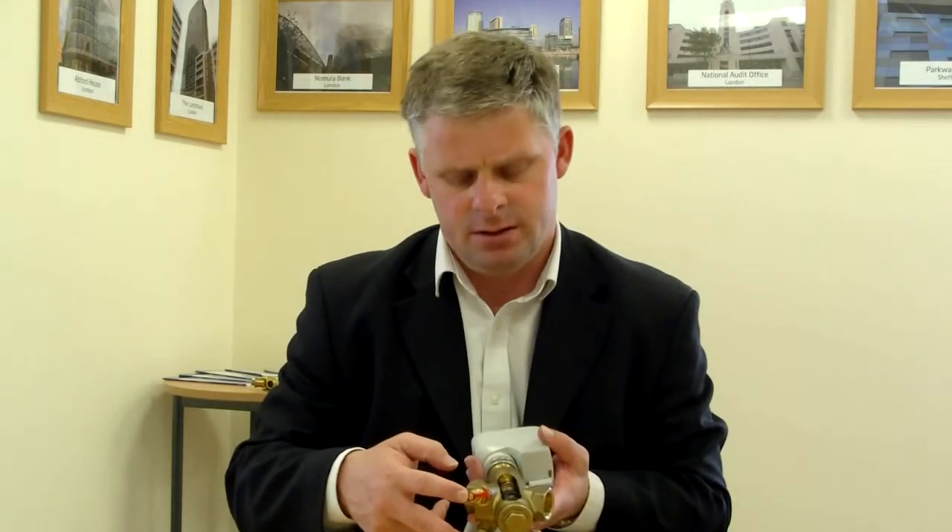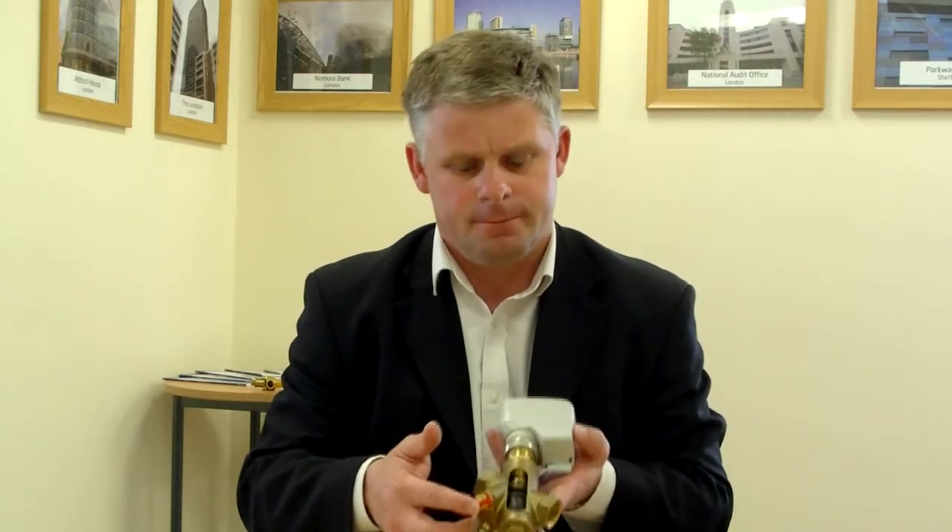The pressure loss across the valve can be verified using the onboard pressure and temperature plugs. And finally, we can ensure that it is working in its operating range, which is anywhere between 20 and 400 kPa. Thank you for listening.